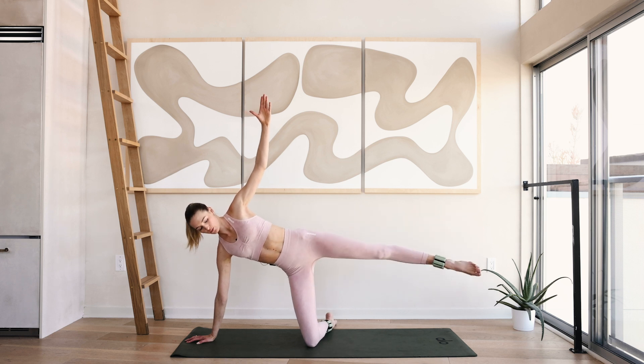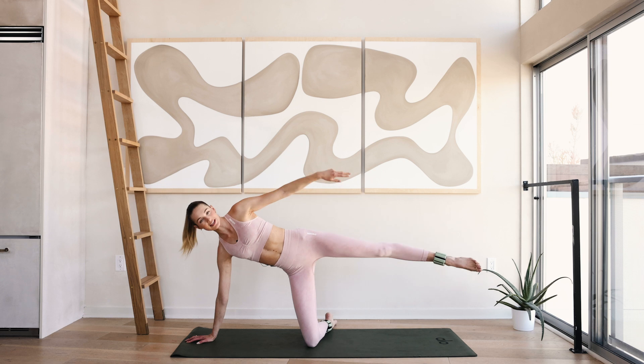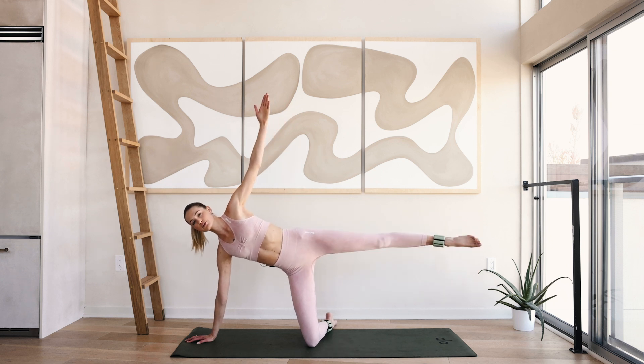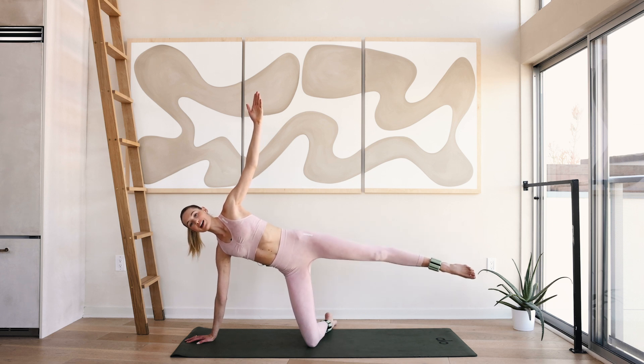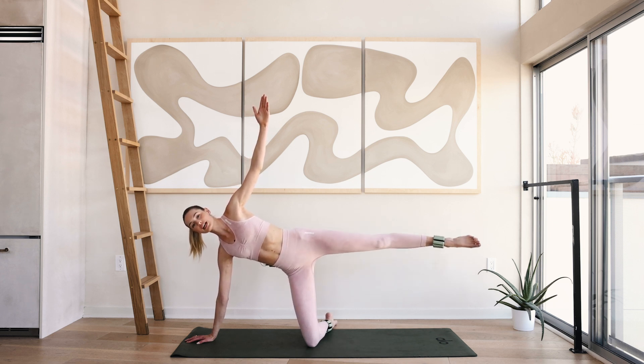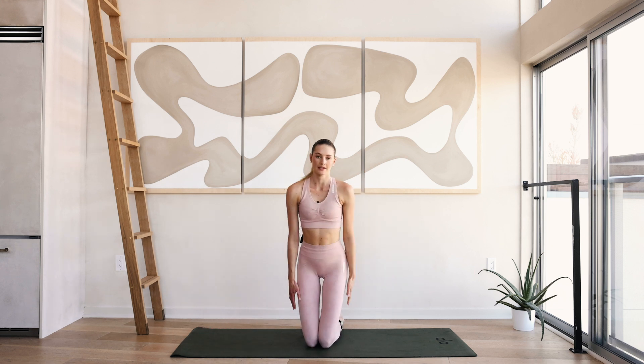Ten little pulses — one inch up and down. Ten, nine, really lengthen through that leg like you want to reach the other side of the room. Work those inner thighs for five, four, three, two and one, and slowly come back to the middle.